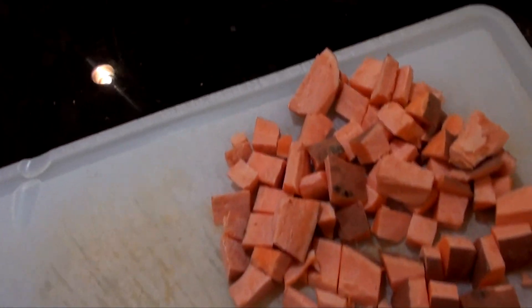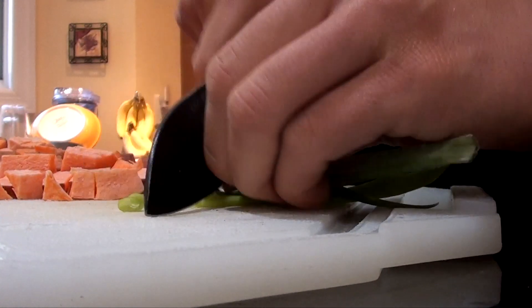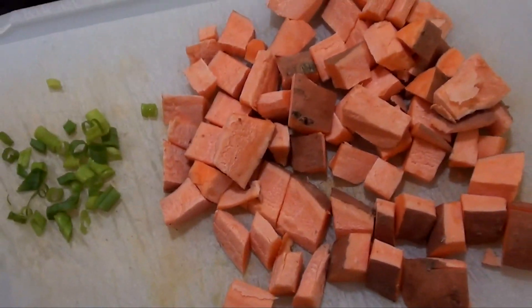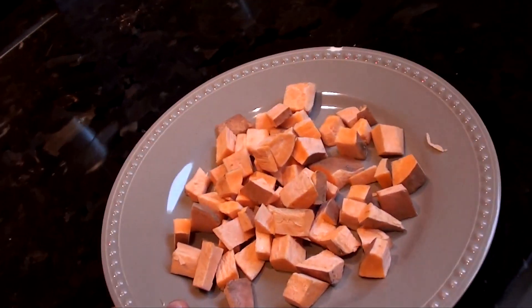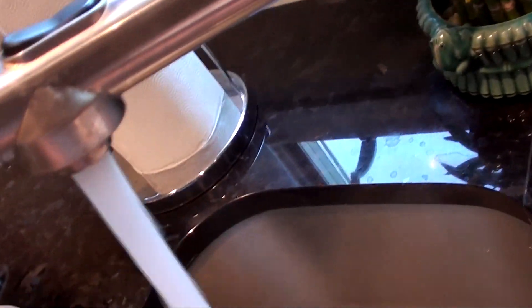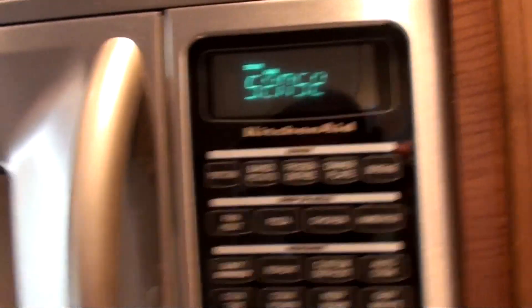Got everything diced up. I'm also going to cut up a little bit of scallion. So we got some scallion and some sweet potato. What I'm going to do is take a paper towel, wet it, and place this moist paper towel over the top of the potatoes, then throw it in the microwave for about three or four minutes.